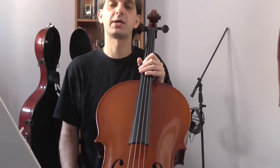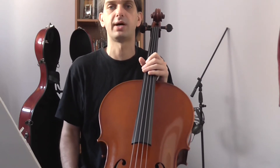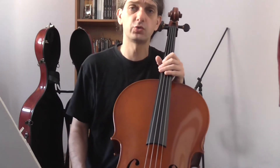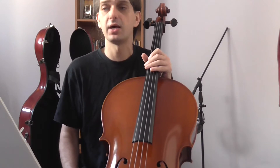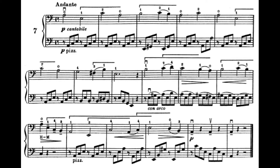Hello cellists and welcome to this seventh episode of this mini-lesson series on Sebastian Lee's Op. 101. For this one we have Etude 7. The first point of interest is that this Etude is in the minor mode — it's the first one in the minor mode so far.